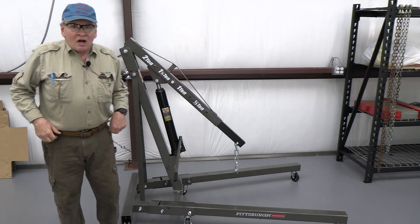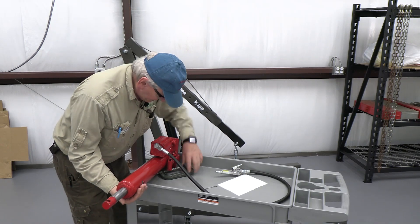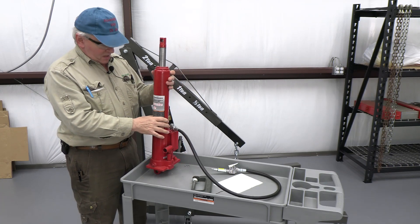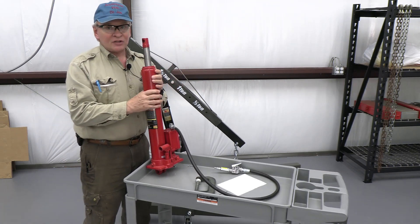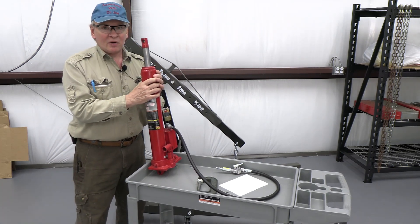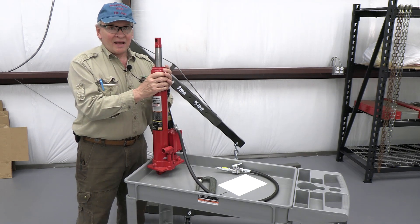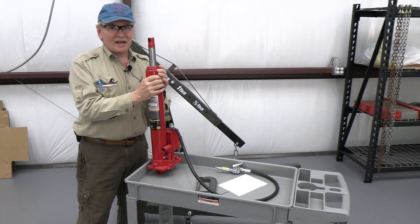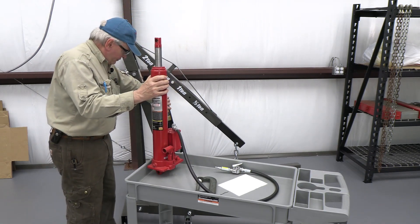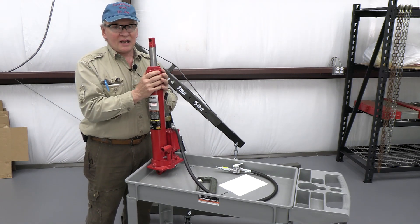I saw on Northern Tool this 8-ton long arm air hydraulic jack that should just replace this. I've got powered lifting by this air pump right here, and I think that's going to make my job a lot easier. It's literally plug-and-play — two large diameter bolts.